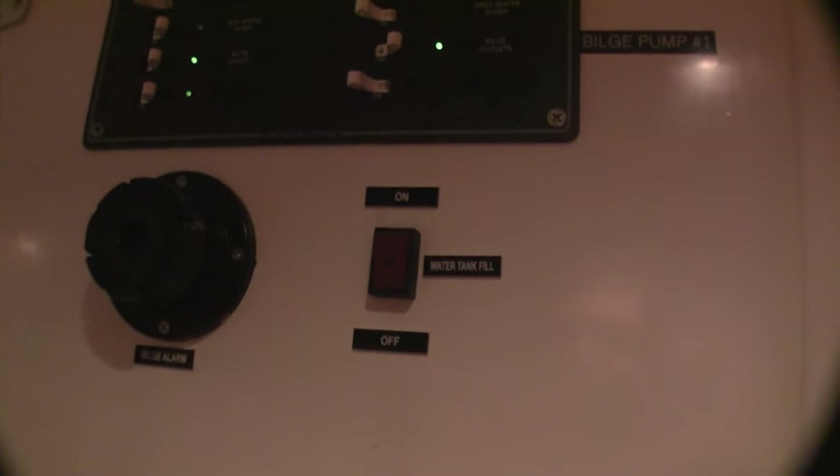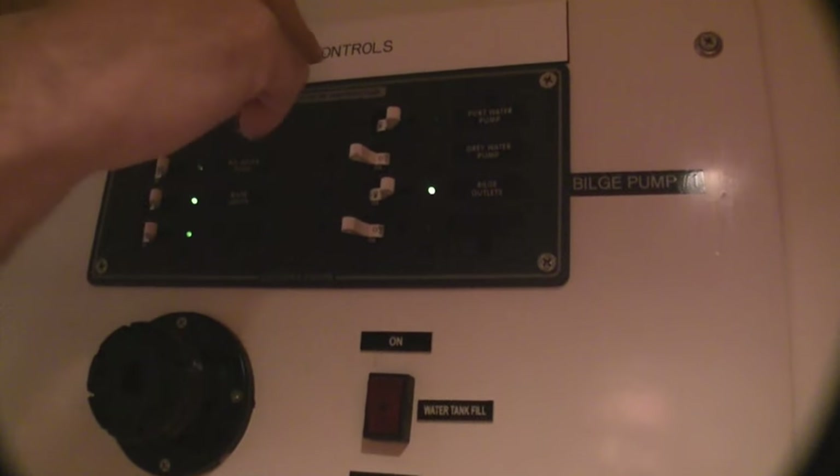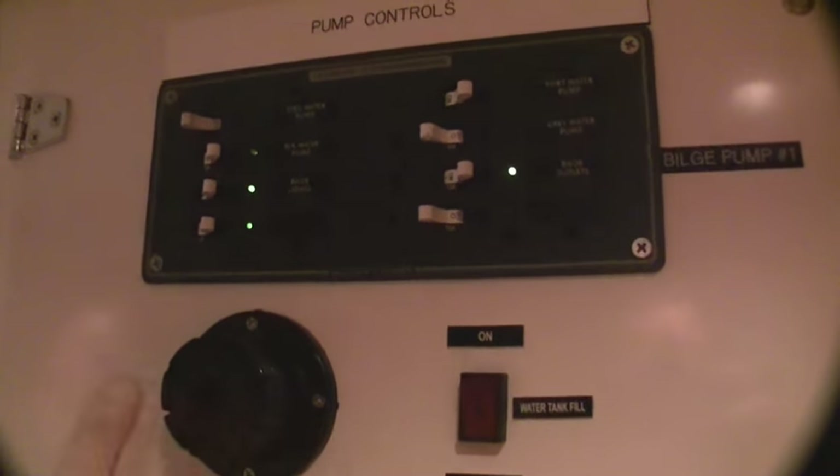Behind the door here is the control for filling the fresh water tank. It's solenoid controlled so you can open your valves to the shore water, turn it on and it'll flood the tank all the way. You can control which one of the water pumps — there's two, redundancy. Grey water pumps, etc. All the lighting, switching, and the alarms for the bilges and so forth — all from this one panel. They open up and they're accessible, common components.